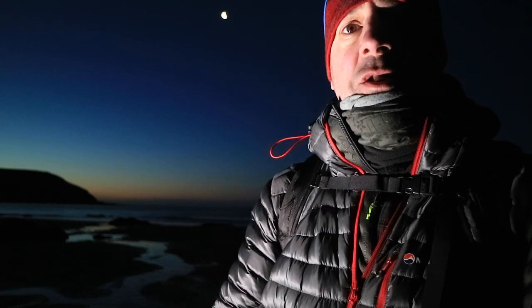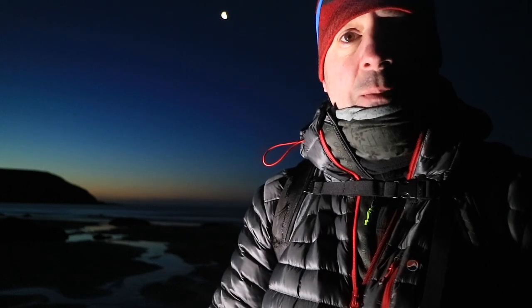I've come down here pre-dawn. As you can see in the background I've got a nice inky blue sky and I'm under moonlight at the moment, so it's quite nice light actually. I'm going to start off by shooting down there on the front here before the sun comes up.